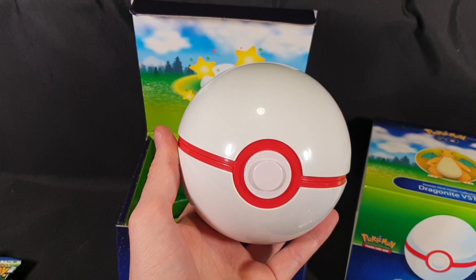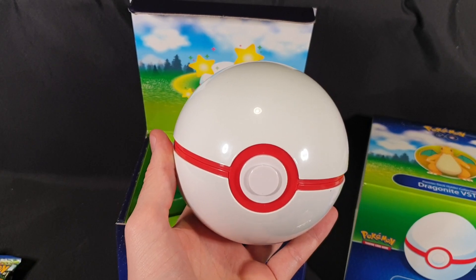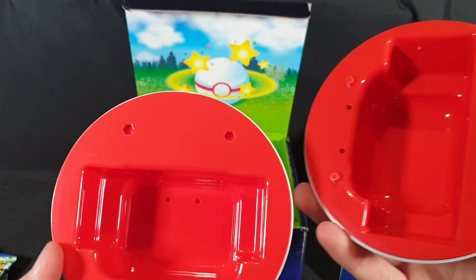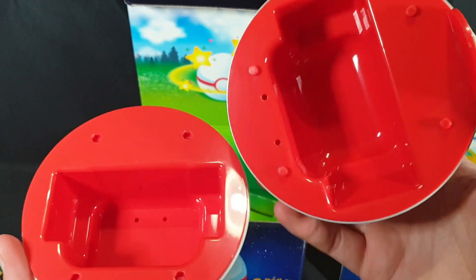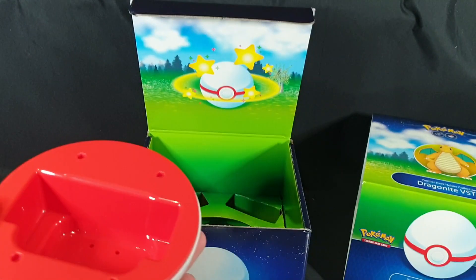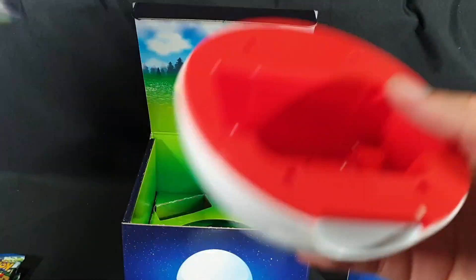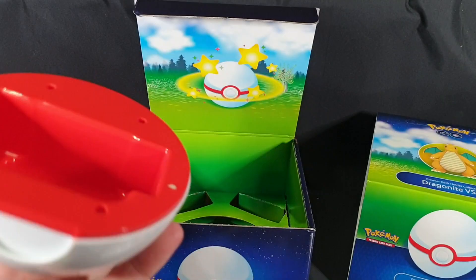I was expecting the premier deck holder to be one of the metal collection tins, but it's a plastic one — you can get Pokemon tins and I was assuming it was that, but no, it's actually a more proper sort of thing. So there we have the inside to put cards into. Obviously doesn't fit properly inside the packet, but that gives you a bit of an idea.